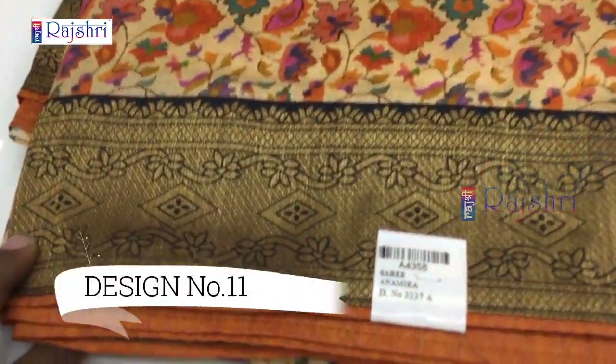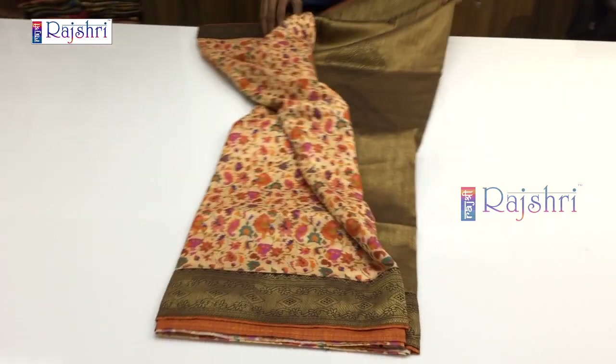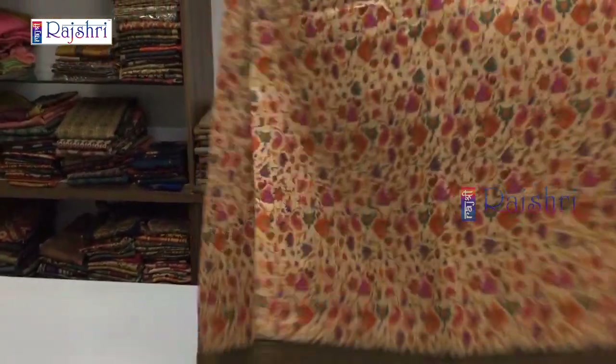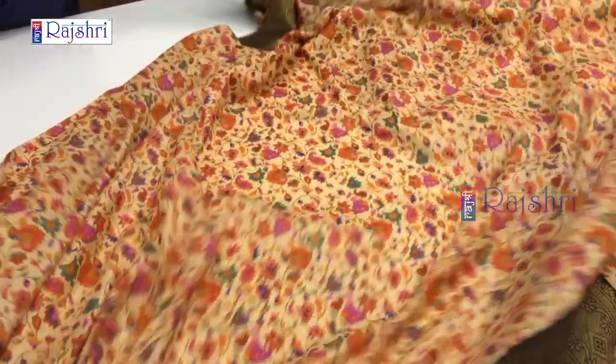Next sari in peach color combination with full Banaras heavy border. Fabric soft silk with full block print and digital print — full designer sari. The sari will be 5.5 meters and 1 meter blouse, and it will be a lightweight sari. The pallu has full weaving concept with hanging tassels — full designer sari, just for Rs. 2000. The blouse will be in contrast brown color combination with sleeves border.